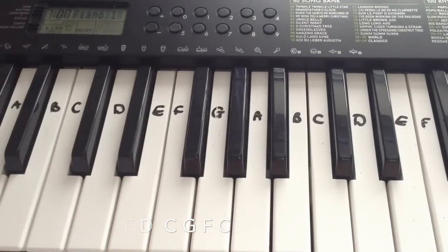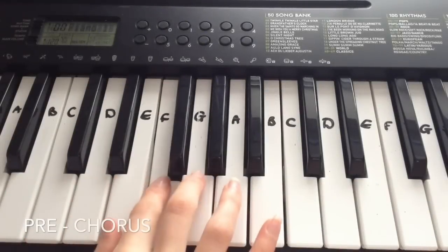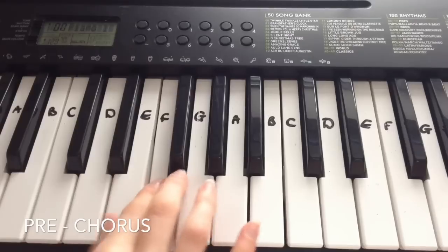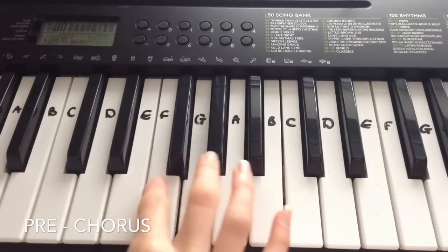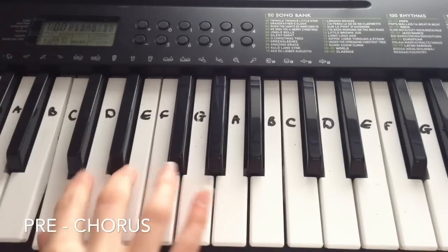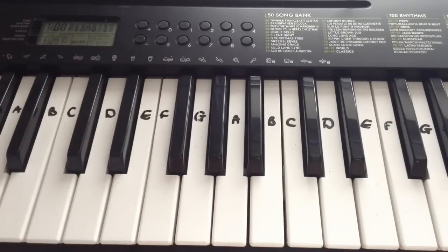And that is the entire verse 1. After we've played verse 1, we're going to play the pre-chorus. So this is how the pre-chorus sounds.